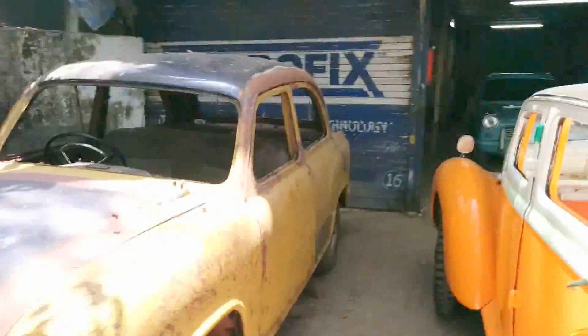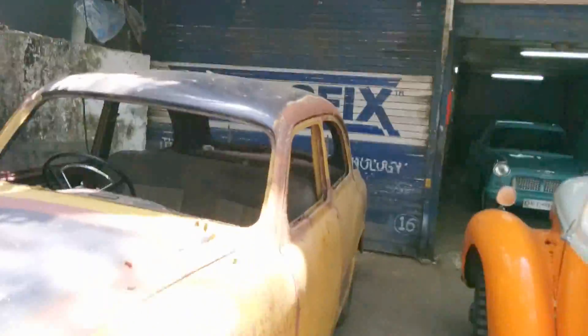Welcome back guys, this is Niketh here. I'm going to introduce you to a couple of new modules. Basically we are working on the Ambassador today, which is my old family car, and I've been restoring it for a couple of months now. It's difficult to get the parts, but we managed to crack that and got all the parts, and yeah, there's work happening on the car.